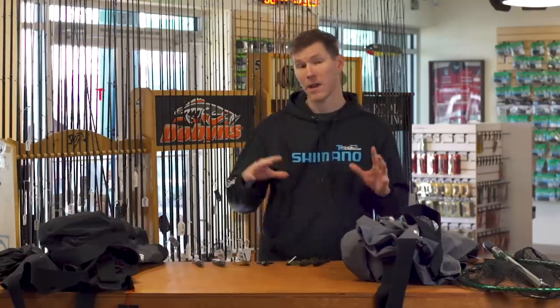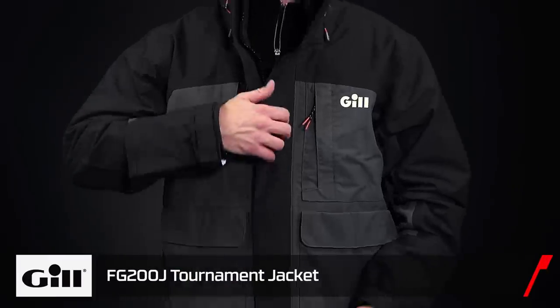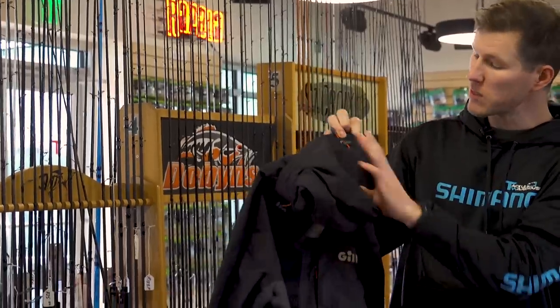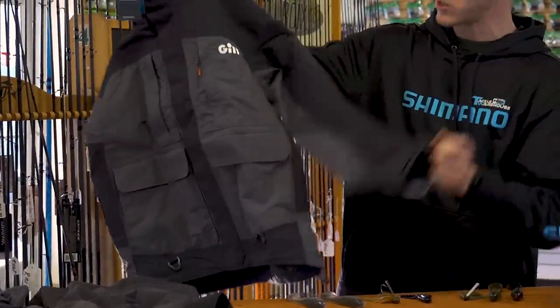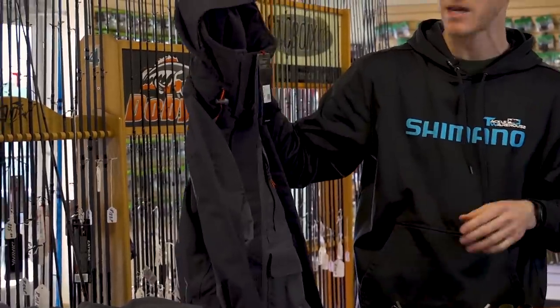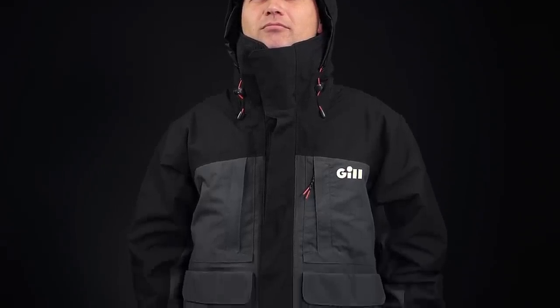If you want a little more warmth, we're going to the Gill Tournament series rain suit. The coolest thing about the tournament jacket is the vast array of adjustability: adjustments on the back of the hood, front of the hood, at the hem, double-adjusting cuffs, and an internal waist adjustment — so a fully customized fit. It also has a super high-rising thermal collar to keep you really warm. This is for colder areas — a true tournament-caliber jacket for super cold days.